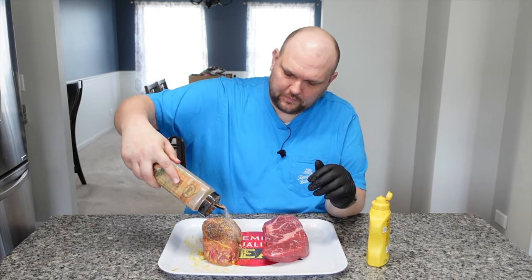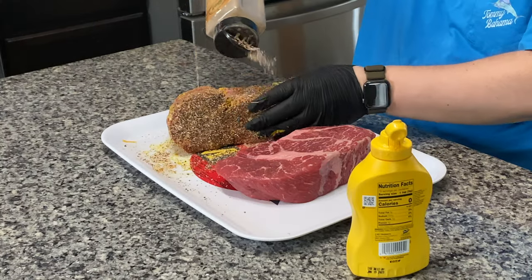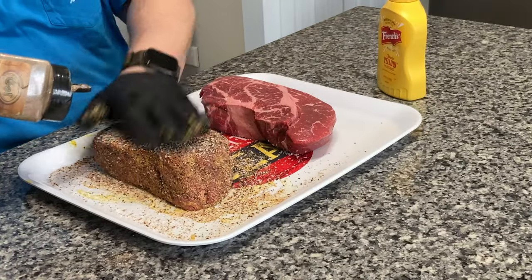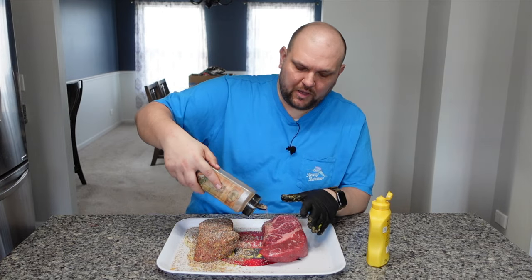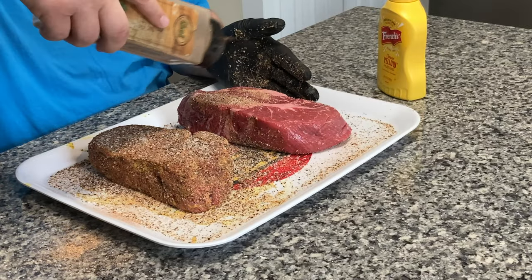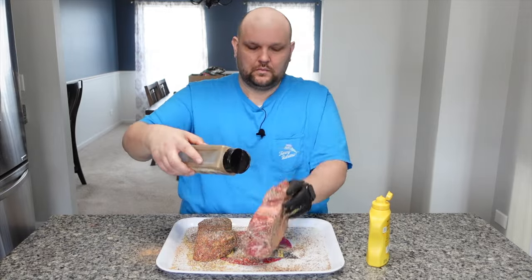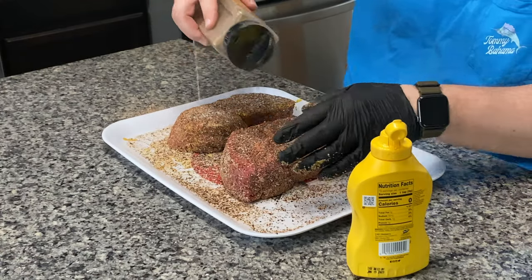Let's start rubbing these up with kosher salt, coarse black pepper, and a little bit of garlic. I'm using a one-to-one ratio on the salt and pepper and then just some garlic powder — I didn't really even measure when I put it in. With that one rubbed up, let's hit this one now. Again, no binder on this one. These are rubbed up and looking great.